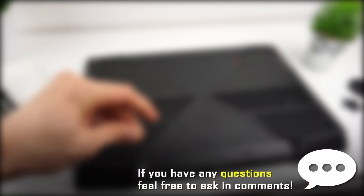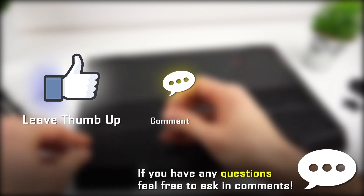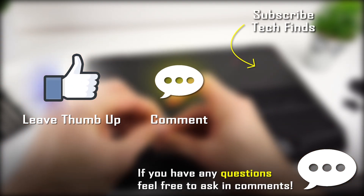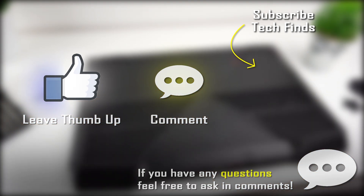Alright, I hope this video was helpful and if you have any questions feel free to ask in the comments. If you liked it, it would be awesome if you leave a thumbs up, comment, or maybe consider subscribing to TechFinds. On my channel you can find detailed laptop reviews, laptop comparisons, tutorials like this one, and more. Thanks for your time and see you in the next video.